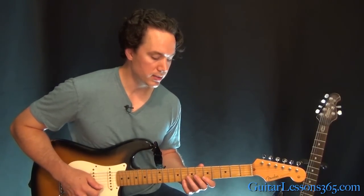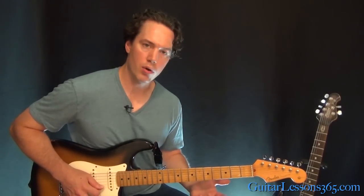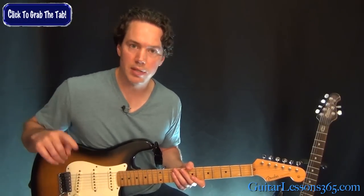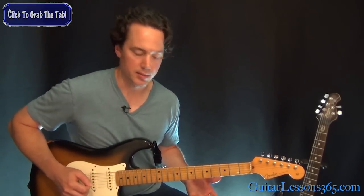What I'm going to do is show you this lick on two strings, and then you can take it across the basic pentatonic pattern. Make sure you grab the tab for this — there's an annotation or a link in the description that'll take you to the page so you can download the tab.